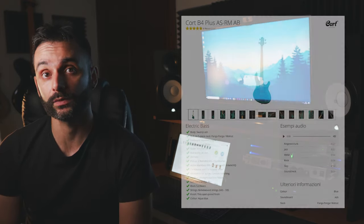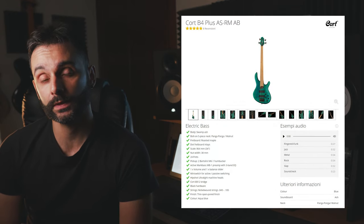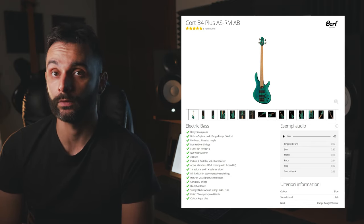Almost a month ago I was shopping for a new bass because I'm recording my own stuff and I don't like to mess around with VST basses. So I went on Thomann and found this Cort B4 Plus AS RM AB. This instrument has very nice features like a Swamp Ash body, roasted maple fretboard, 24 frets, Bartolini MK1 pickups, Markbass preamp, Hipshot machine heads and so on.